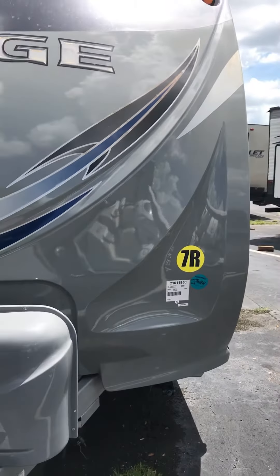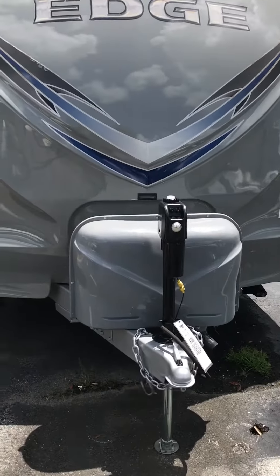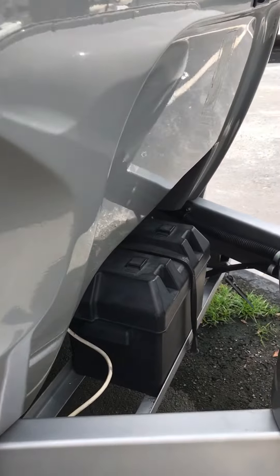It's a nice fiberglass cap. Electric track. Hard shell case for your propane tanks. And it has a battery.